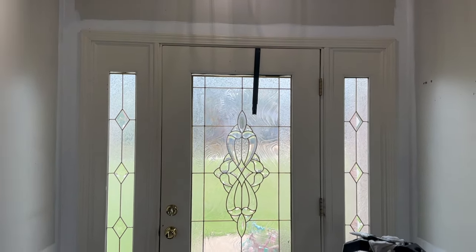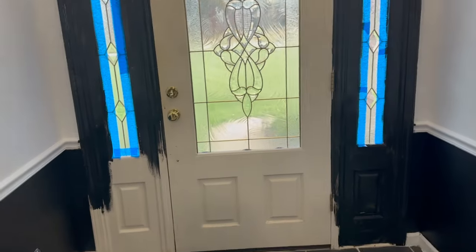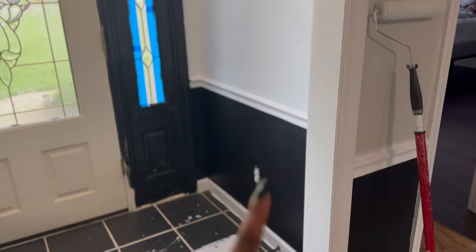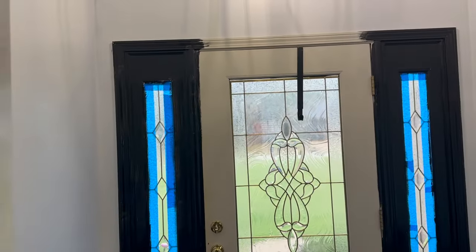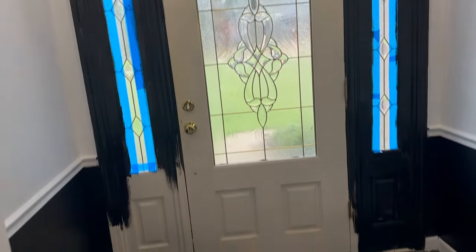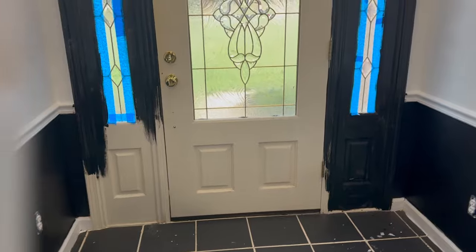One thing always leads to another. A few hours later we're here — I don't know how we ended up here, but we're here. I saw the bottom half of the wall and said let's just paint the doors. So this is what we're doing — I'll be back with an update.